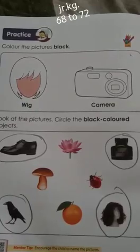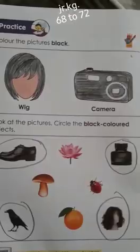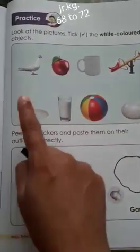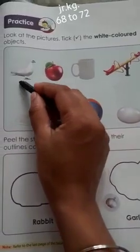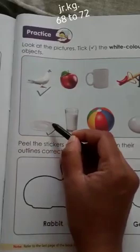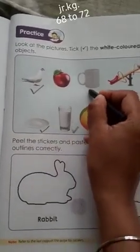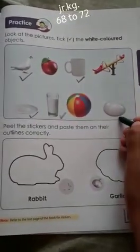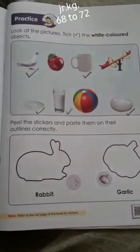Let's color the wig and camera with black color. Now here, you have to identify the white color objects and tick them. The white color objects are: white color bird, white color plate, white colored milk, white color mug, and white color egg. These are the white color objects which you have to tick.